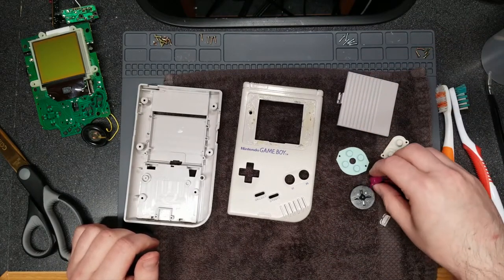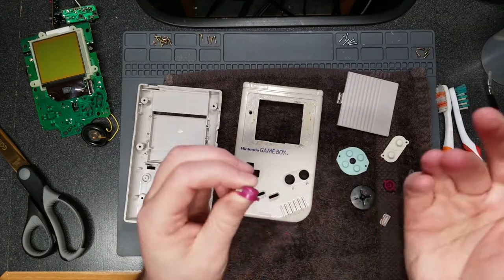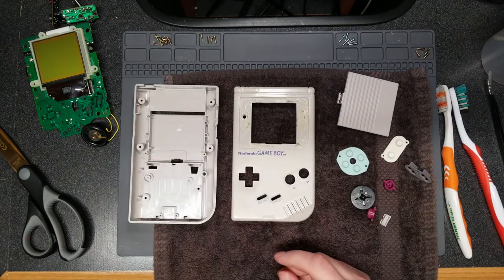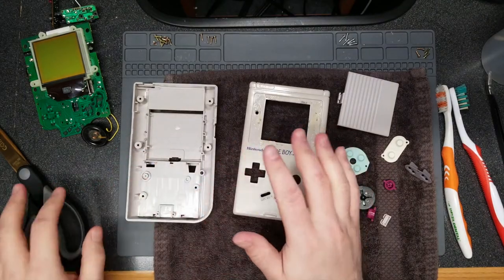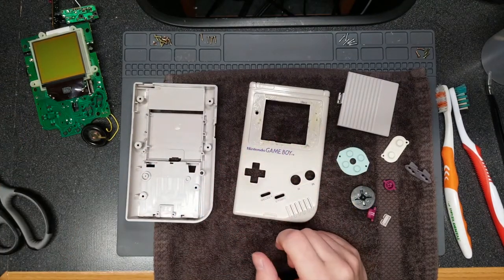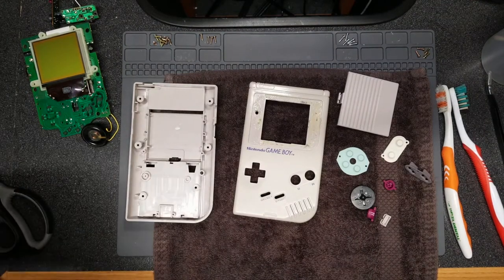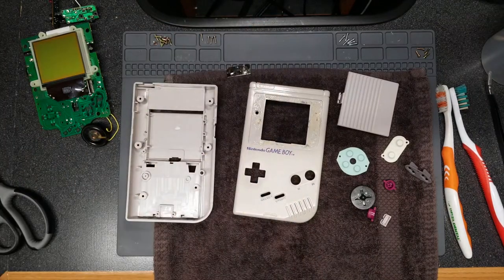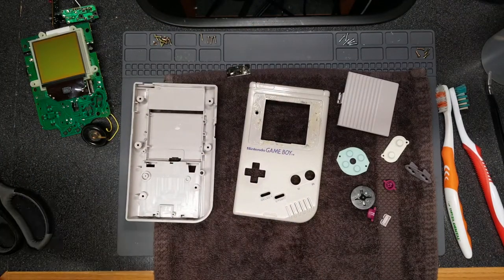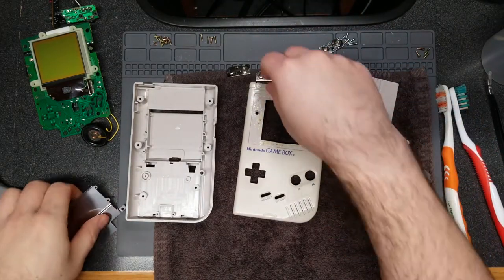The buttons themselves are in good shape otherwise — a little wear and tear, but that's to be expected. I'm just going to start putting it back together to make sure everything works after cleaning, and that I didn't scratch or break anything. I'm more concerned with the electronics than the physical shell and buttons. Getting the battery contacts and shield back in — we're going to put everything back.